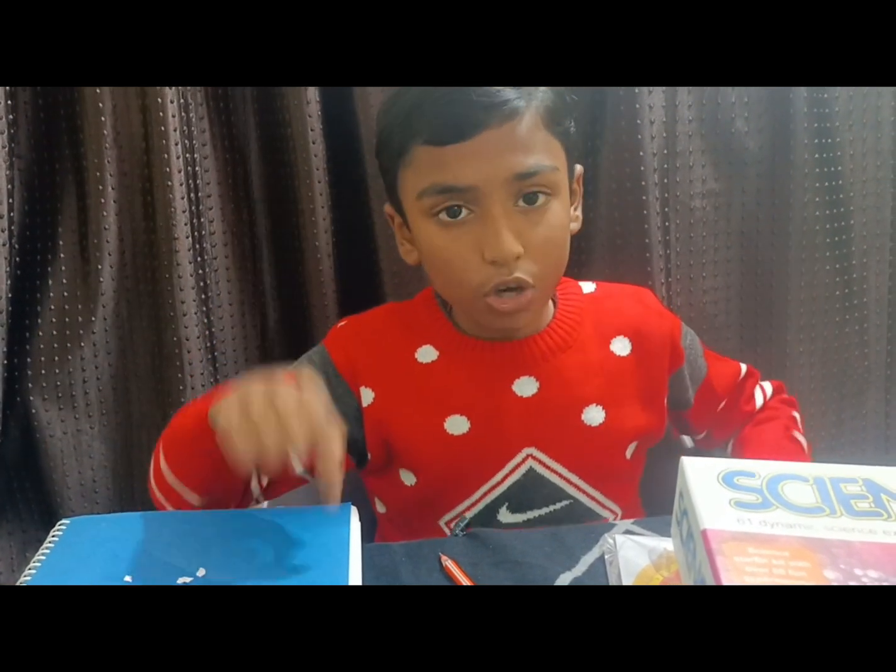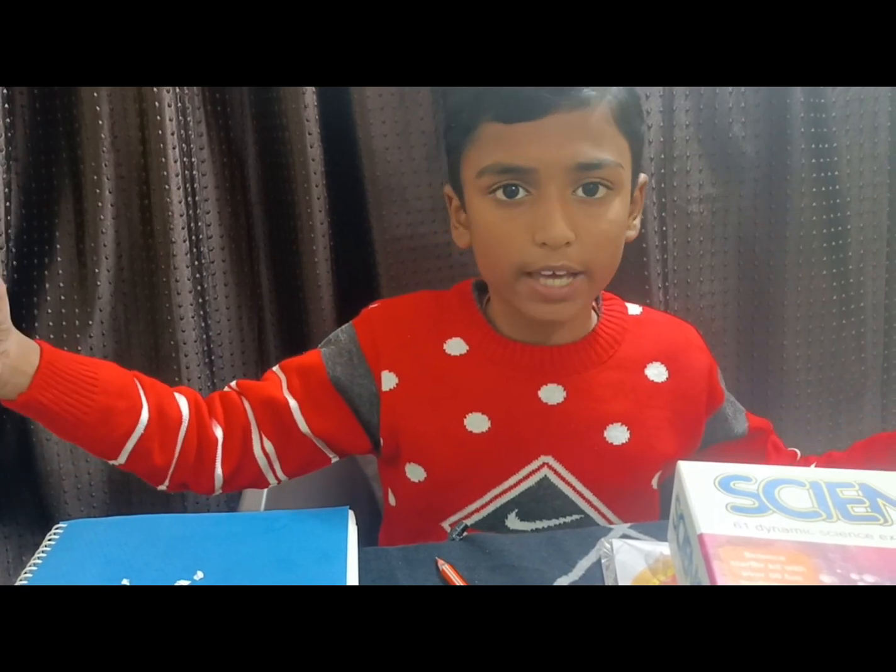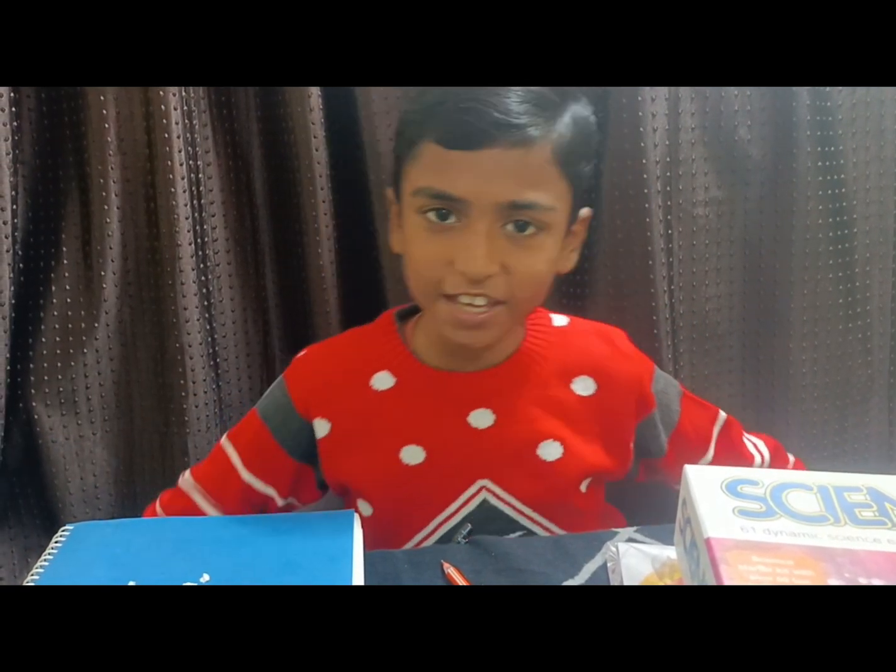So try this experiment with your friends and enjoy the fun of science. Hope you liked my video — thank you, bye!